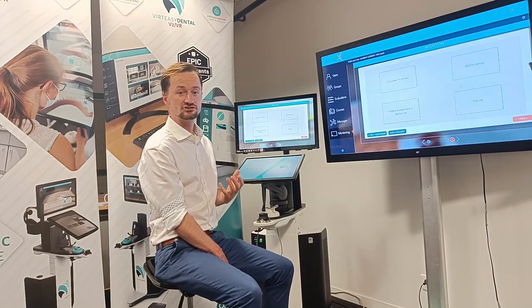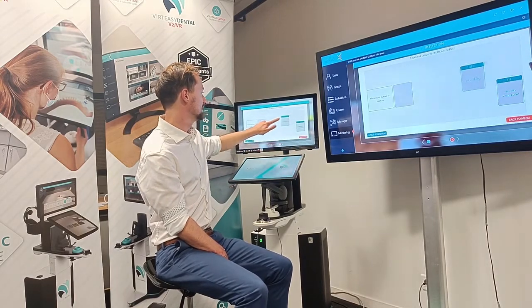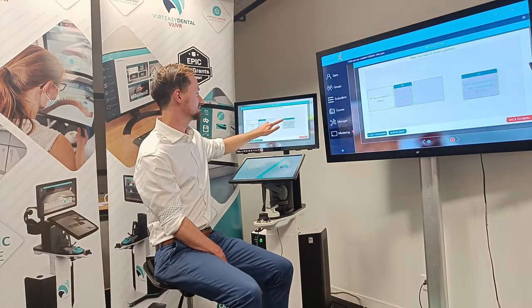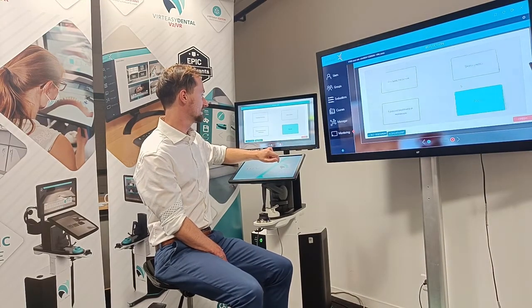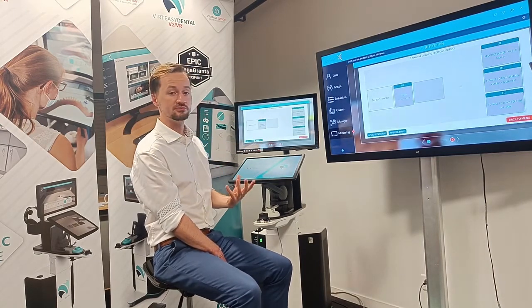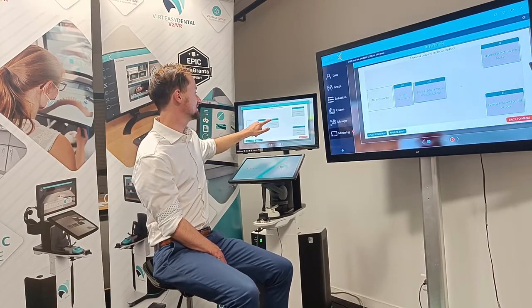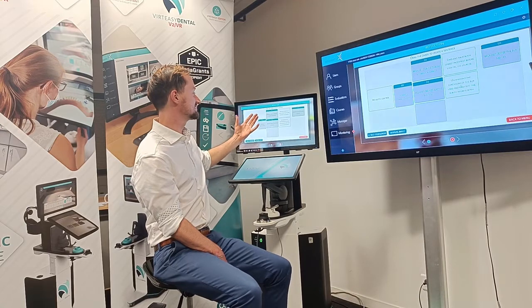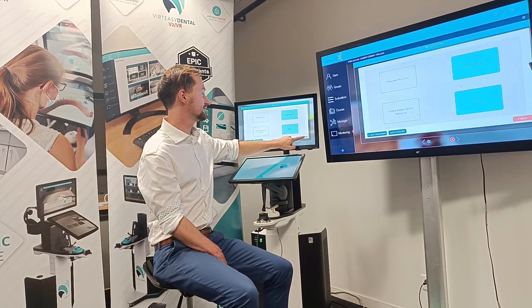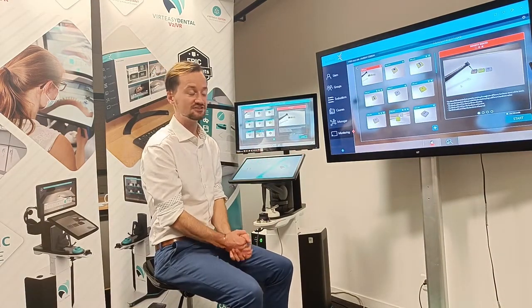We also have self-reflection which is based on the GDC — General Dental Council — in the UK. Here students can say their posture was optimal because they were sitting in the correct position, or for their depth of control they might say it requires improvement — because they didn't establish a finger rest or didn't seat the head properly. When finished, results are all sent to the server for the teacher to see later.